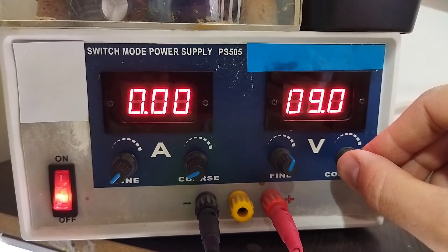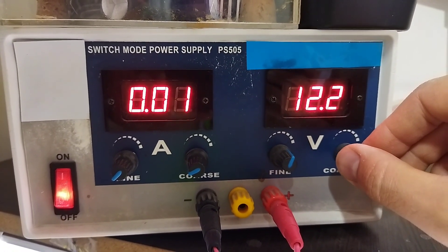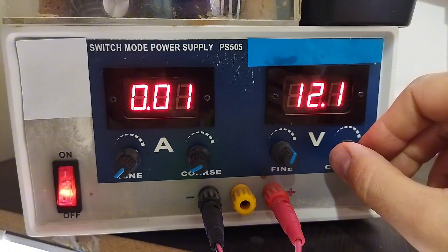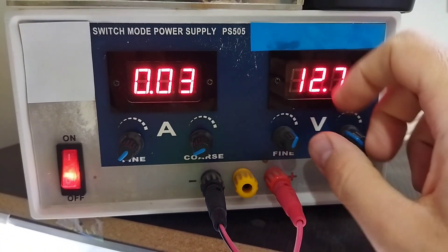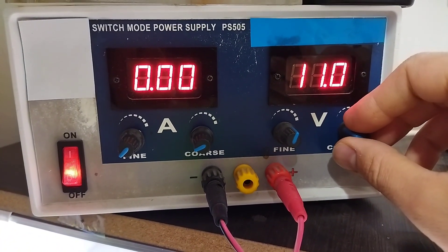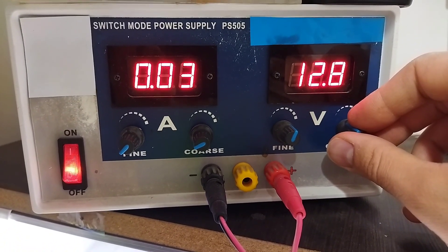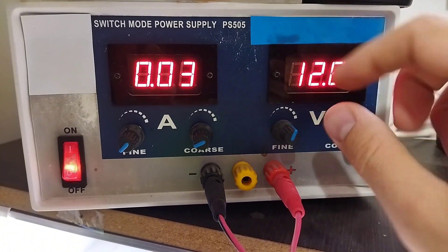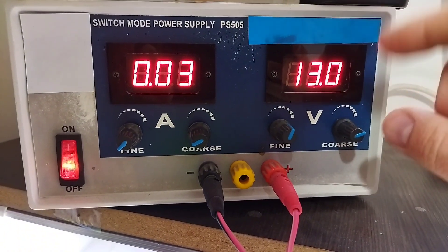Now, it is enough to connect the black probe to the negative and the red probe to the Zener in this mode. In this mode, the bias is reversed, as you can see at this stage. We do not consume any current when we slowly increase the voltage. We see that at one stage the Zener starts — it leads to current consumption, and as much as we increase the voltage, we see that the voltage remains constant.